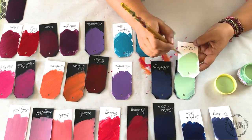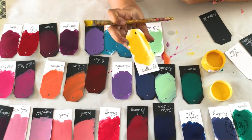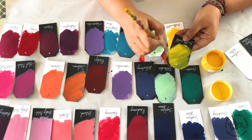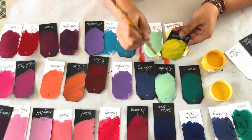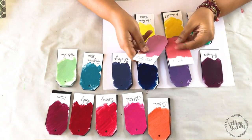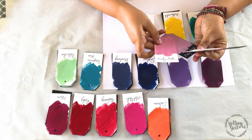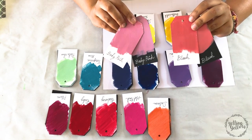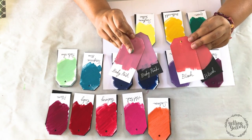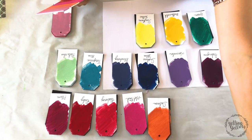So let's get started. I have finished swatching and I want to start comparing the shades that I have. I have baby pink and blush. Blush is a more warmer pink, and both of these are really beautiful shades.